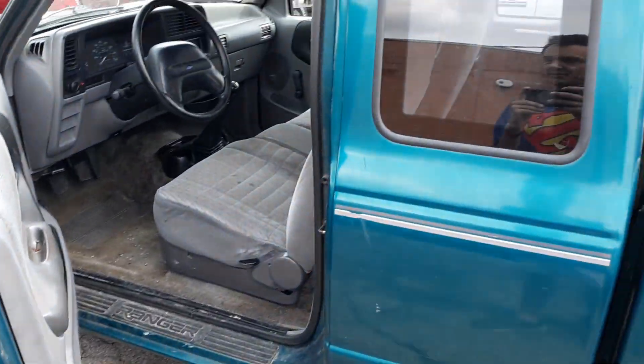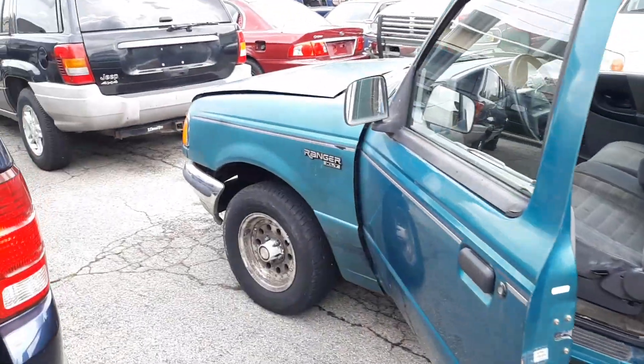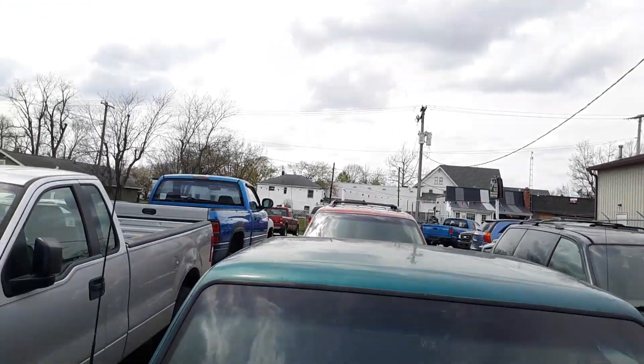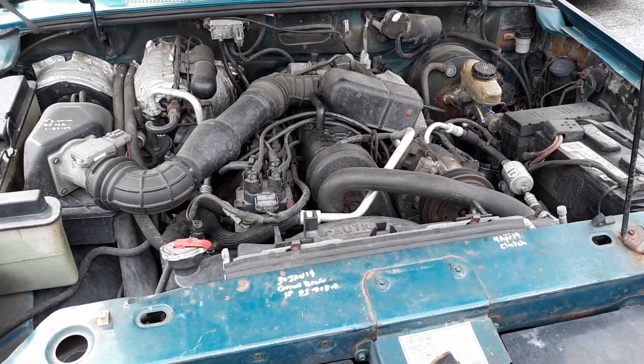It has a tow hitch on it. It's a 94 model like I said. I kind of like it. Let's take a look at the engine - it's purring like a kitten.